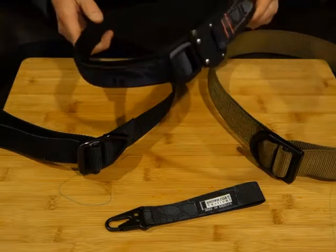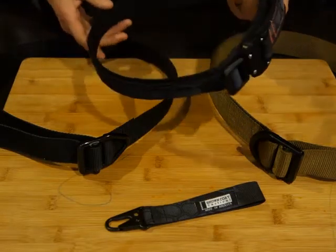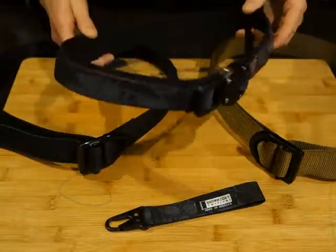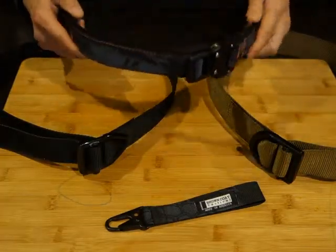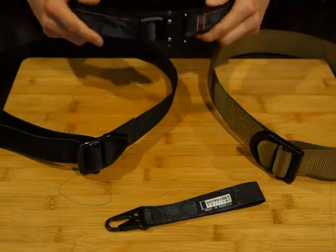Hi there guys, thanks for tuning in again. This is Redtail Ray, very excited to show you guys a brand new Raptor belt. Finally decided to pull the trigger after about a year or two of looking very intensely at this.